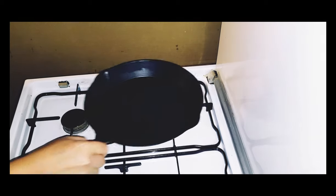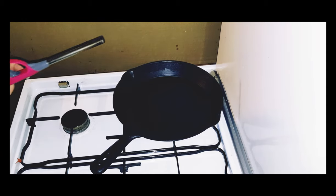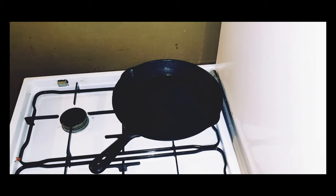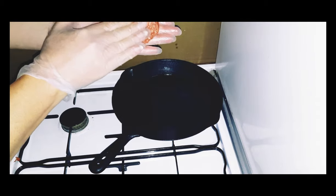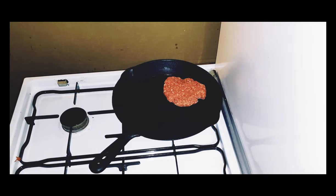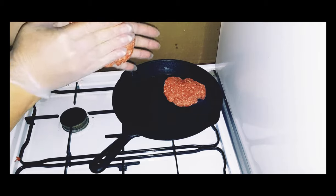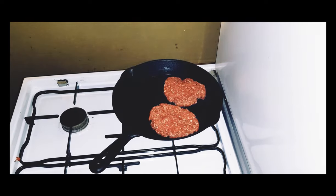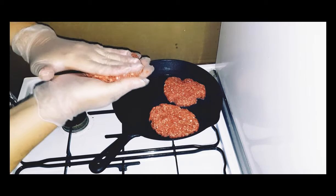On about a medium flame I'll put my cast iron pan on to heat up, and once it's at a good temperature I'll start frying off my burgers. The pan's now getting nice and hot — I can tell that by flicking a bit of water on the pan. Now getting my burger patties and pressing them down really well and placing them into my pan.